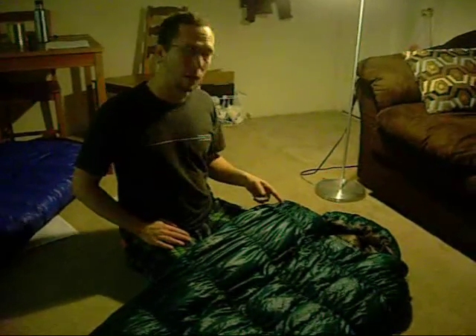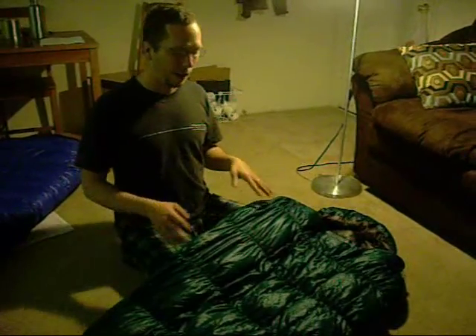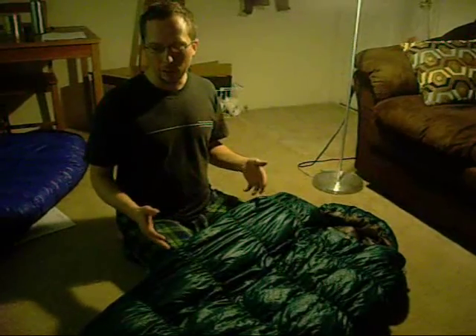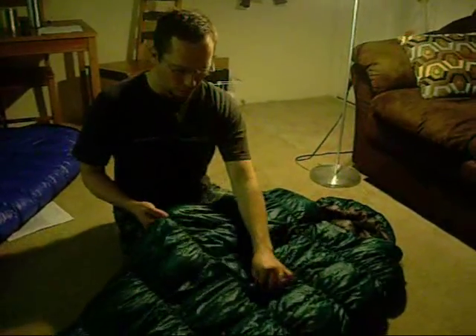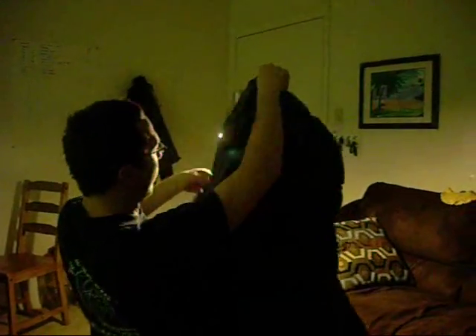This is my Mont Bell Super Stretch No. 3, a 30-degree bag with about 10 ounces of down. It has super-stretch material but also sewn-through construction. When you hold it up to the light, you can see light shining through on the other side — that's because there's no down, no insulation, no loft. Wherever you see those spots, that's where you're going to have heat loss, and you can't move it around or adjust any of that.